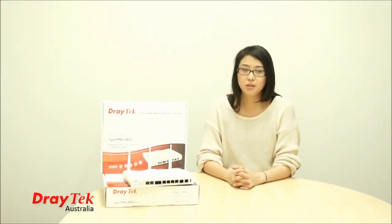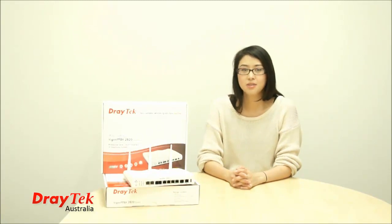Well, I hope I've enlightened you a little bit today about the VIGGA IP PBX 2820. Till next time, see you later.